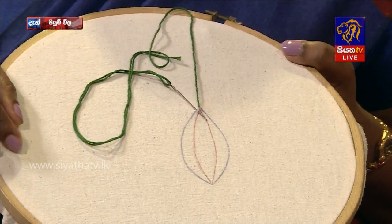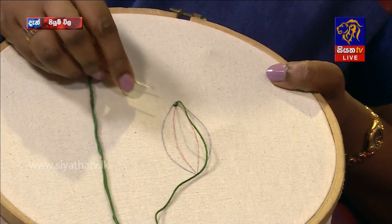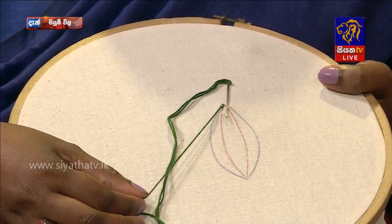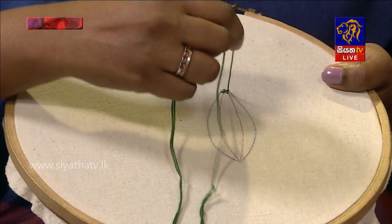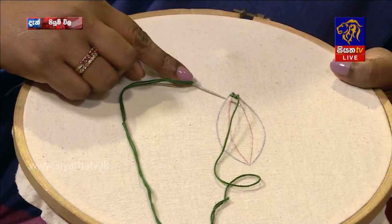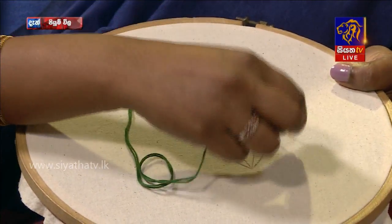I will start the outline making. The outline of the outline is shown. So if you have a picture, you can see the outline. Now the picture is the picture. This picture is the picture.